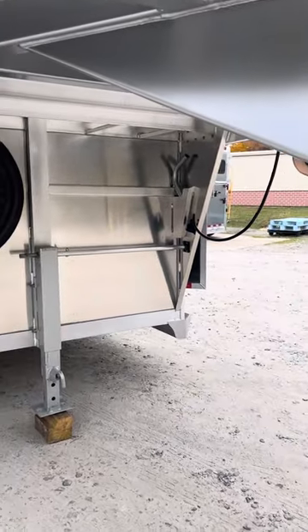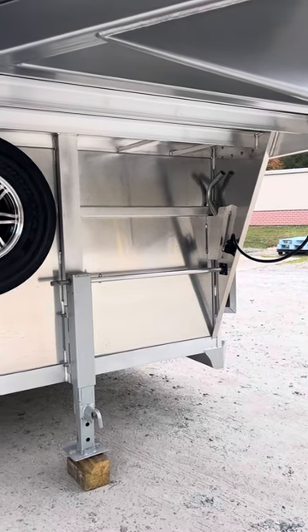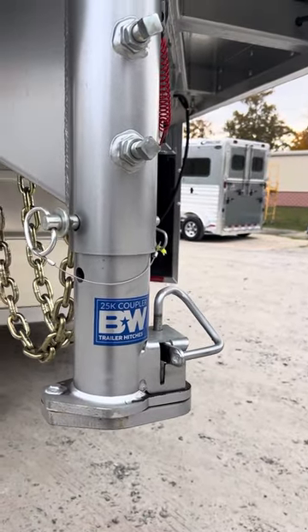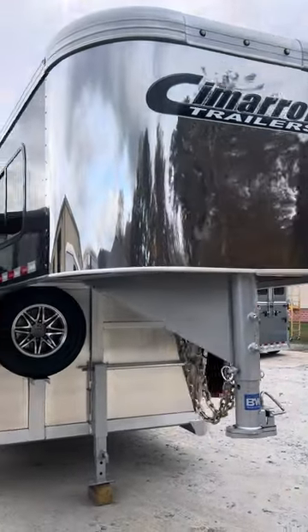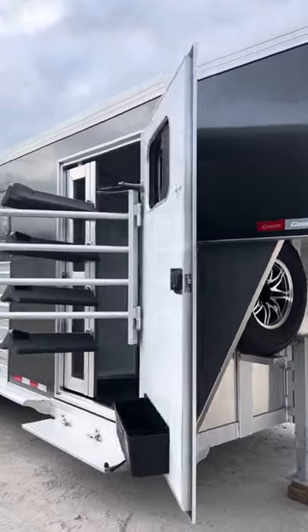Currently the trailer has a manual jack; you can upgrade to a hydraulic jack — we can do that here at Trailer Country LLC if that's something you're interested in. Cimarron also uses a B&W coupler, as you can see here on the nose of the trailer. Stainless steel nose. All LED lights — interior lights, load lights, running lights, all LED.